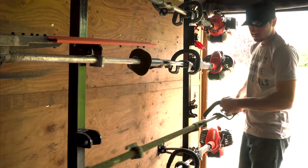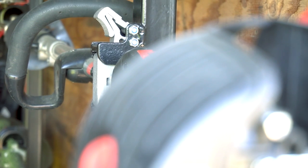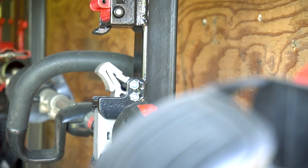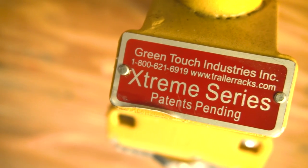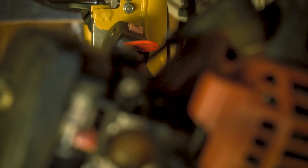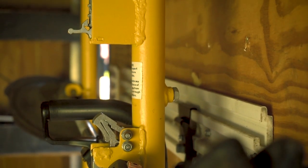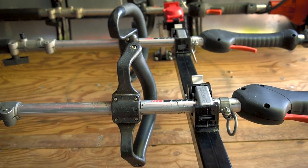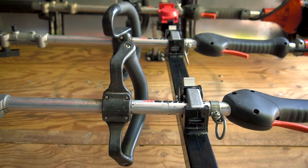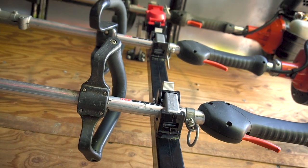Overall both racks are extremely similar with just a few differences between the two. With the racks having the same price tag of $260 for a four trimmer support, it really makes the decision process a little bit easier since they are extremely similar. I have had the previous yellow version Green Touch racks for over three years and never had a single problem with them. So far with my Equipment Defender racks I haven't had any problems at all besides that one engine mount breaking. Now that you know the differences between the two, I'll let you guys make the decision on which racks to go with.